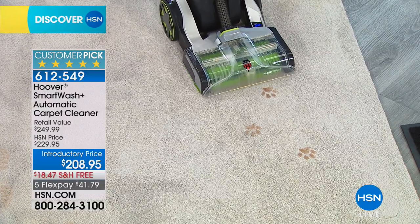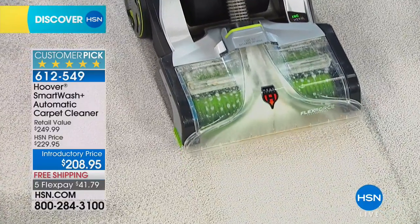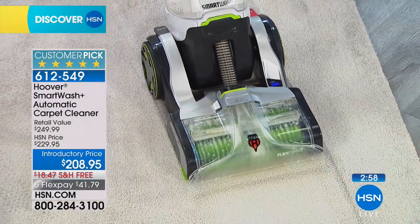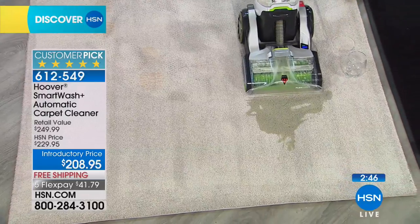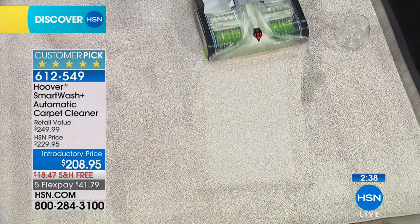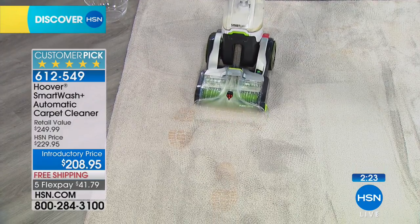Totally automatic — as Julie pushes forward it applies the soap. It cleans in both directions but suctions in reverse. You don't have to hit a button or hold a trigger; it automatically applies the soap when needed and sucks it up when needed. If you have a pet, you really need a carpet washer. If your pet left a stain like that when you came home from work you'd be devastated — by the time you get paper towels and rent a machine it's two hours later and your house smells like dog for a week.